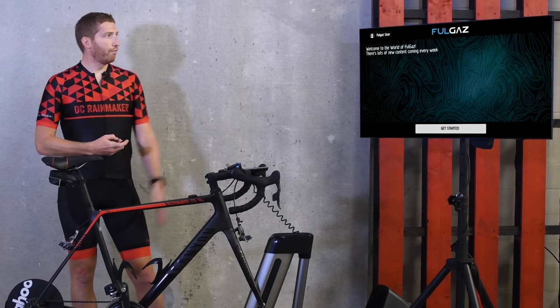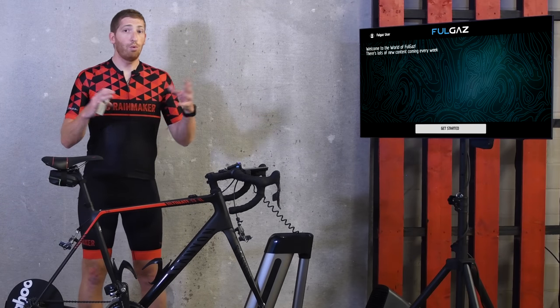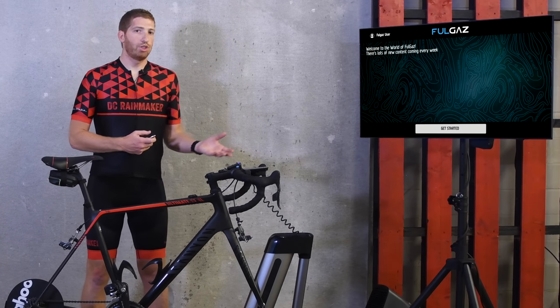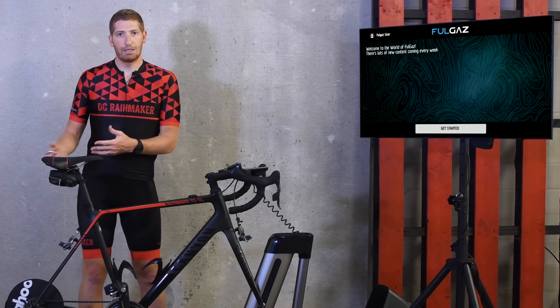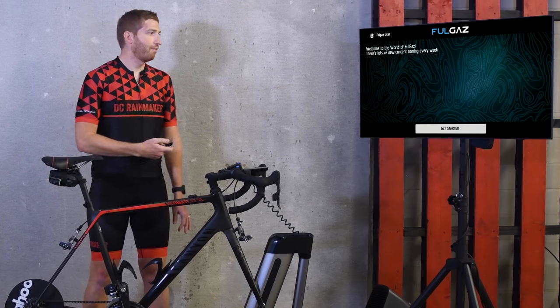You can go and search for FullGas in the App Store — it's super easy to find. It's the only thing spelled anything remotely like FullGas. You can do either a two-week trial or a paid $10 a month plan, or even cheaper if you do an annual subscription.